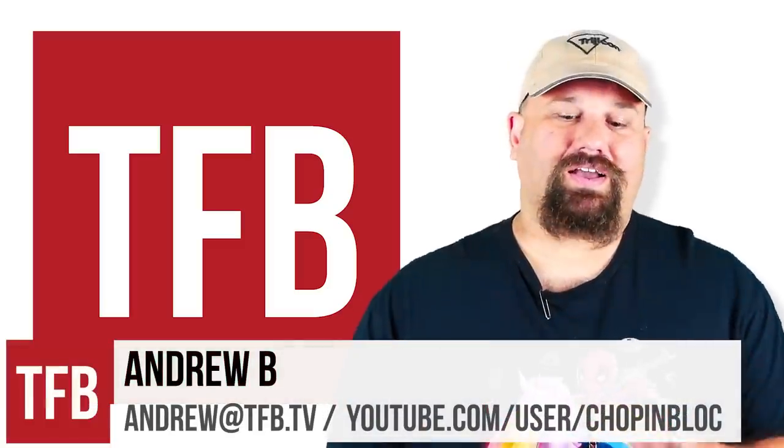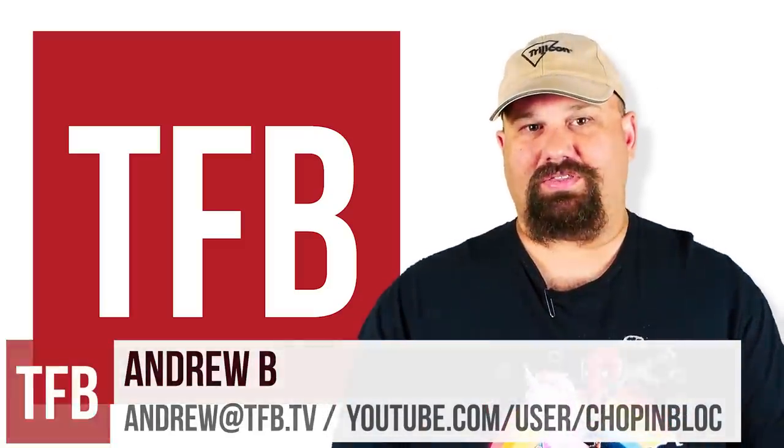Hi, Andrew here. A company called Shot Stop sent me their level 3A backpack panel. It's intended to be used inside of a backpack, a briefcase, or something like that.